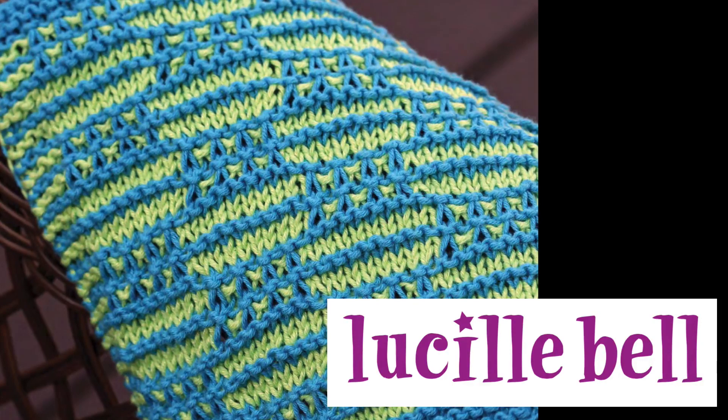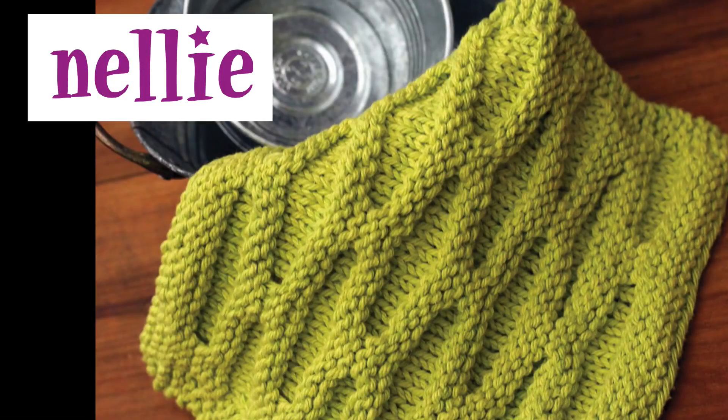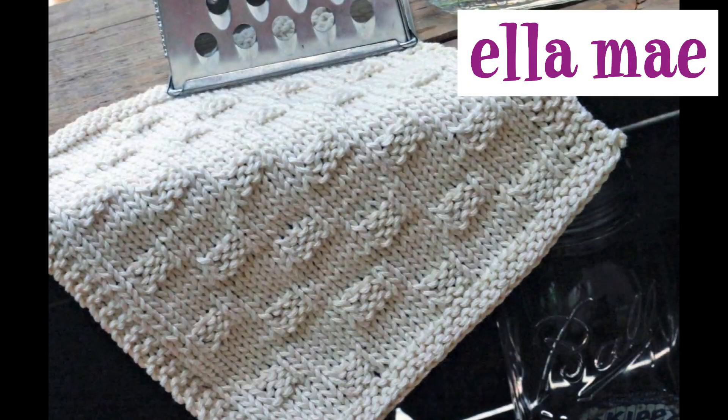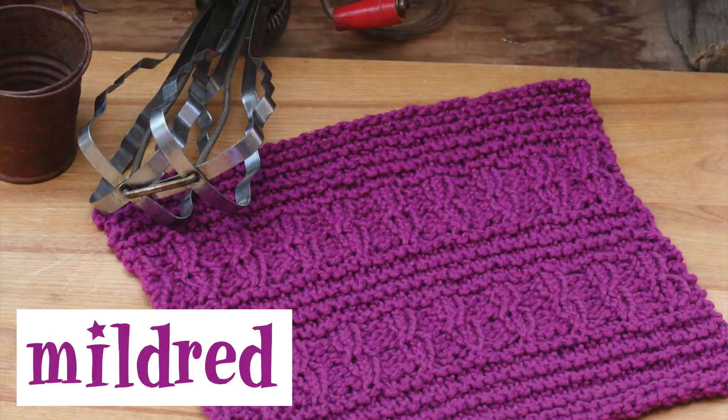The next pattern, Nelly, uses slip stitches to create a honeycomb effect; the pattern is a short 16-row repeat. Ellie Mae, which is the next pattern, is a very simple knit and purl pattern — you may need the directions to get the dishcloth started, but after that it should be clear sailing. Mildred is the next pattern and has a bit of a twist, but with only a 12-row repeat it would still be a very simple pattern.